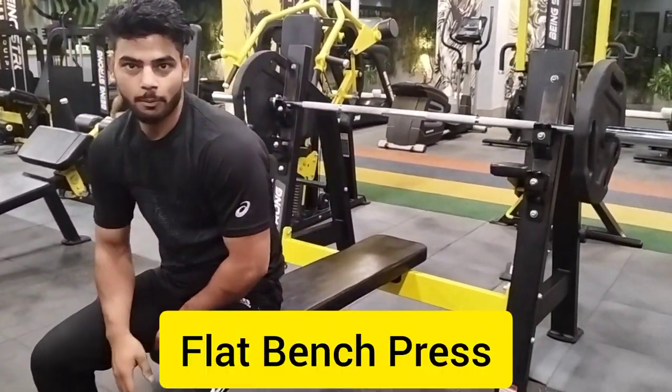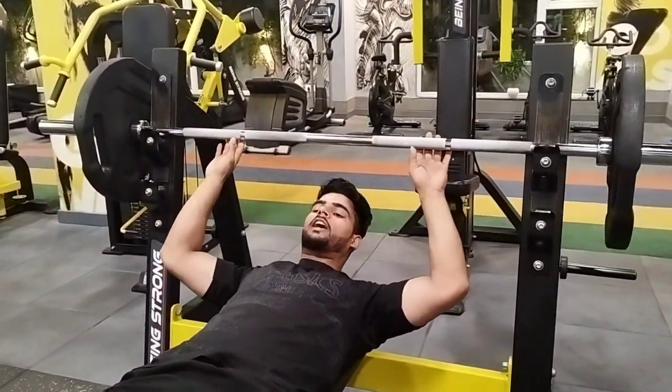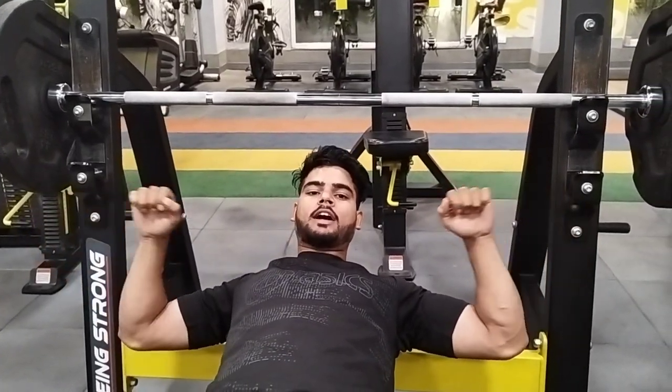This is a plate bench. Now we have elbow here. When we put our elbow down, the elbow is not on the outside, not on the outside.